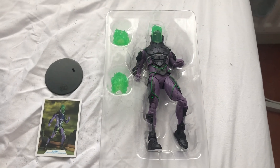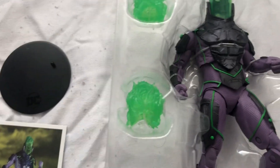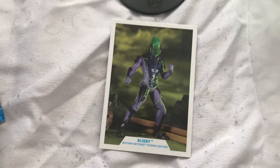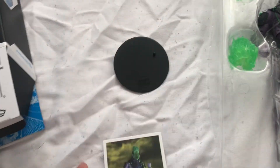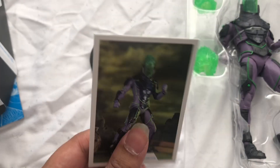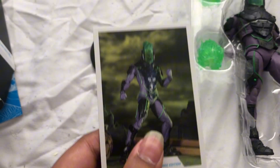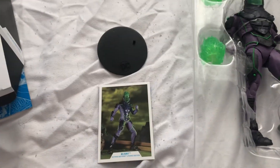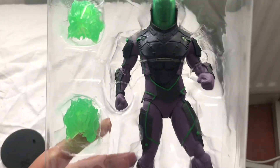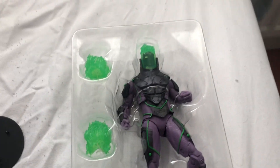Here is a better look at the figure out of its packaging. So, here's the figure, and here are the accessories such as these toxic balls, should I say. It also comes with the card and the stand right here. Every figurine that you get from DC Multiverse comes with the card and all that, but it's cool, it's cool though.